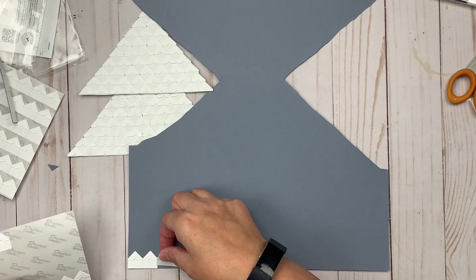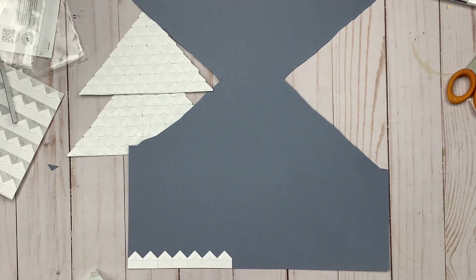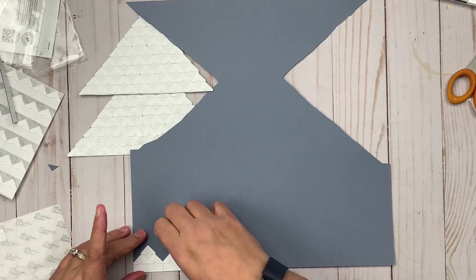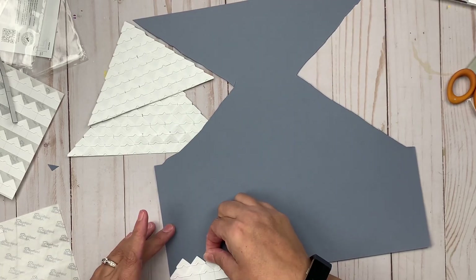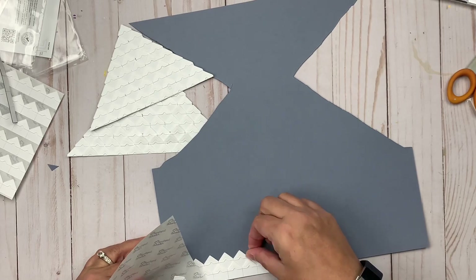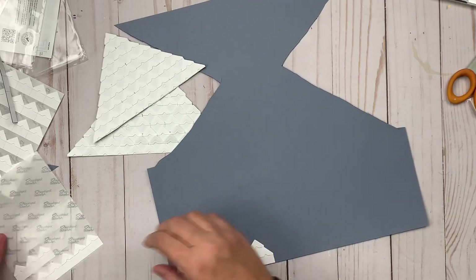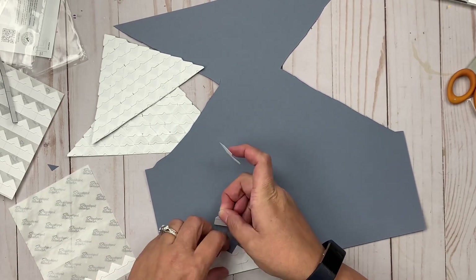Hey everybody, it's Christine, back today with a new layout for Scrapbook Adhesives by 3L. I'm using their Creative Photo Corners to create a unique element — I'm going to use them to make triangle shapes to put together a couple of Christmas trees. You can see I'm going across creating a line, placing them one by one right next to each other.